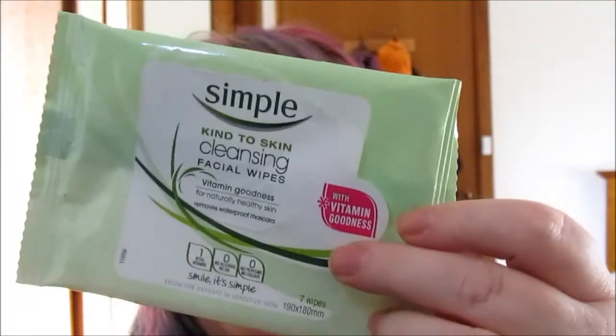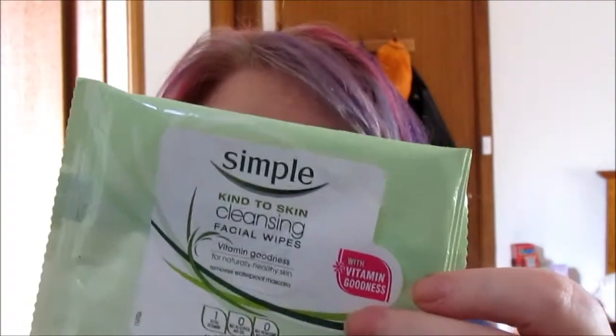I also have these Simple wipes — these came in a Lost Habit box. They were fine, they kind of do what they're supposed to do. Would I buy them again? Probably not, because they're a bit more expensive than some of the others, but if they're on sale in a bigger pack than seven, maybe. At the moment I'm using Swiss ones and Nivea ones, trying out a whole bunch of different ones, and I'm sure eventually I'll find a favorite.